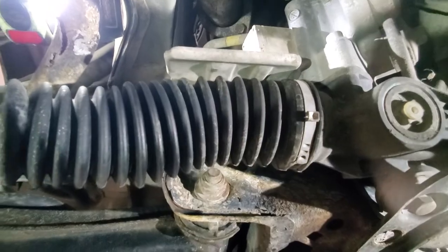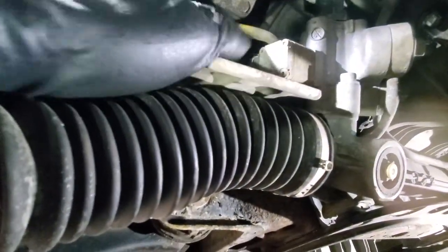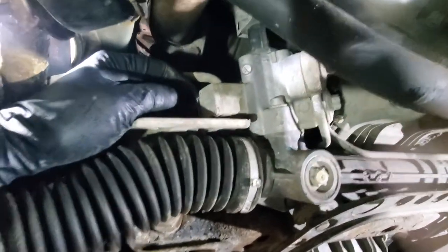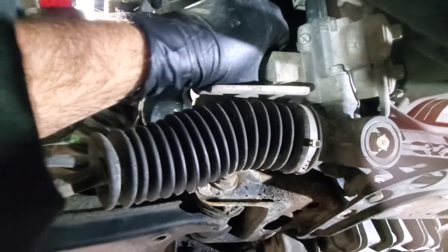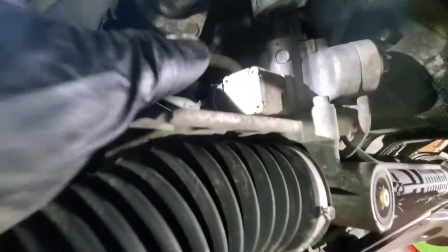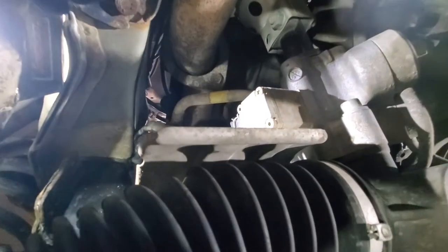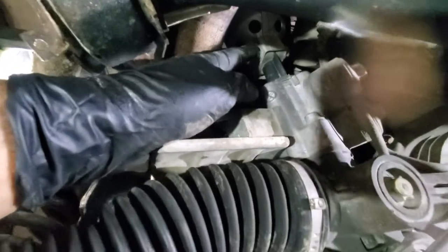We are under the vehicle now. Here's the driver side, passenger side — still dripping. First thing we want to do is disconnect the electrical connector. Before you do anything, make sure your steering wheel is straight — this car has three turns lock to lock, so one and a half turns from center. There is an electrical connector there — squeeze the two metal clips and pull it out. Next, disconnect it from the steering linkage using a 13mm bolt and nut.